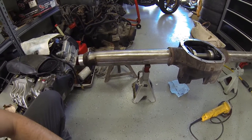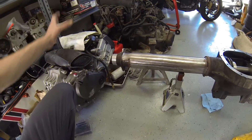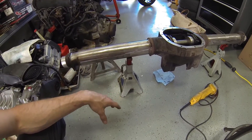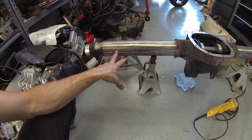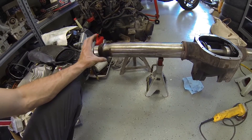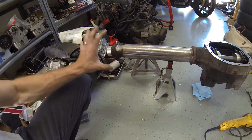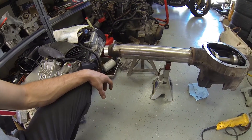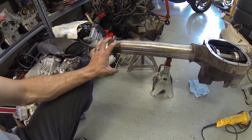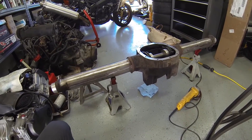On a standard c-clip axle, if the shaft breaks, the whole wheel just walks away — go look up images of a broken Dana 35 axle shaft, you'll see the wheel completely separated from the vehicle. C-clip eliminators get you as close to a full-float axle as you can in a semi-float setup. On a true full-float axle, the vehicle's weight doesn't ride on the axle shaft at all — you can unbolt and slide the shaft out while the wheel and brake assembly remains attached.